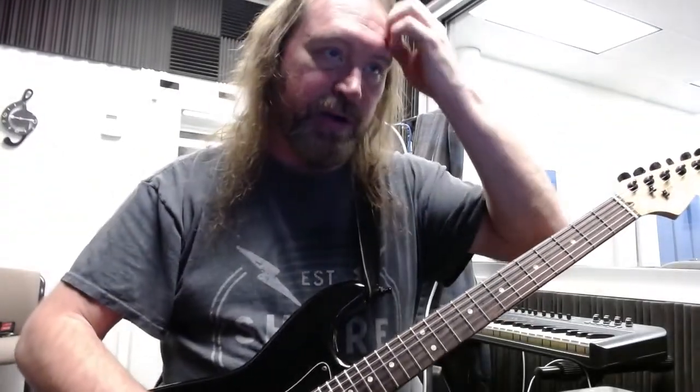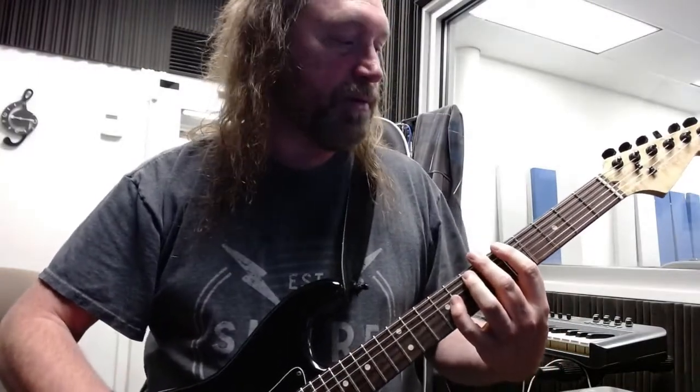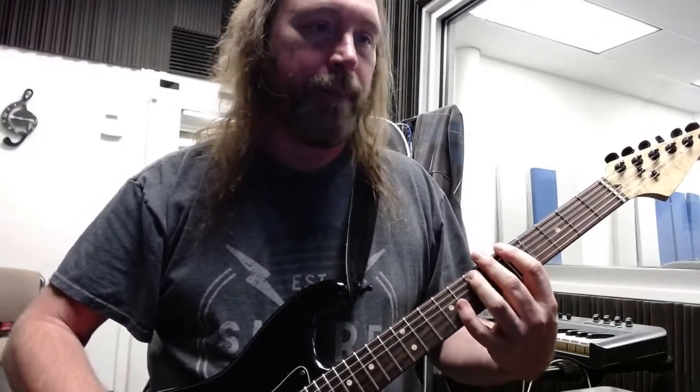Alright, this is my first time trying to record with this OBS program. So the three riffs are... I hope you can hear that.